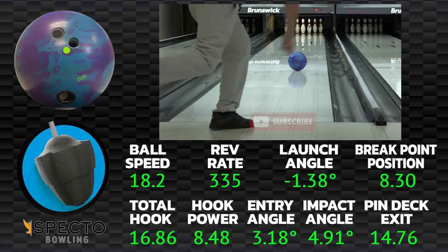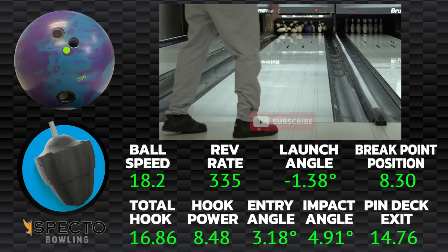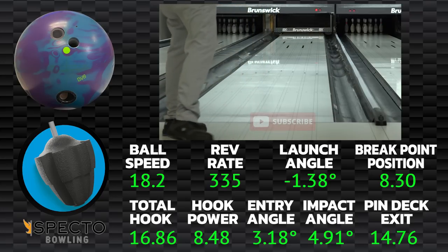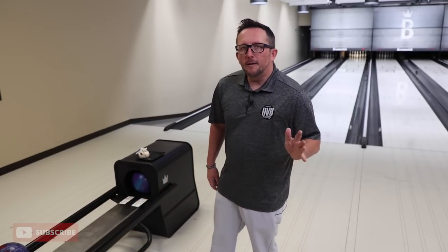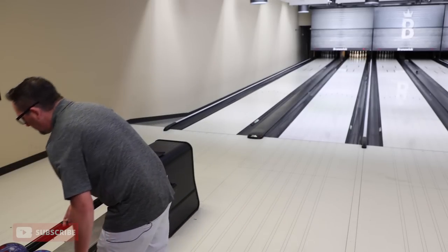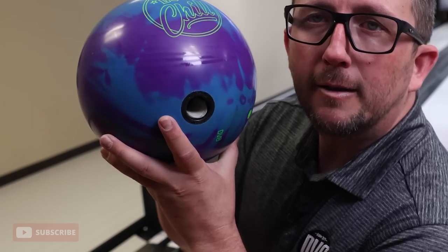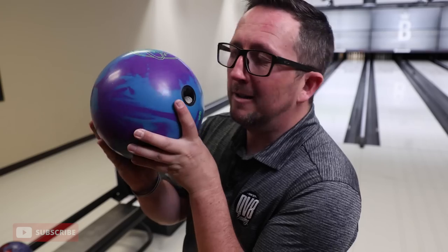So far so good. The main things we're going to talk about are performance related. When the USBC took the balance holes away and said no more balance holes, a lot of these pin down layouts that people loved had the balance hole down — so that changed a lot. The other thing is when you drill pin down balls, look what happens to the flare: tight flare rings, because when you drill pin down, you lower the differential.